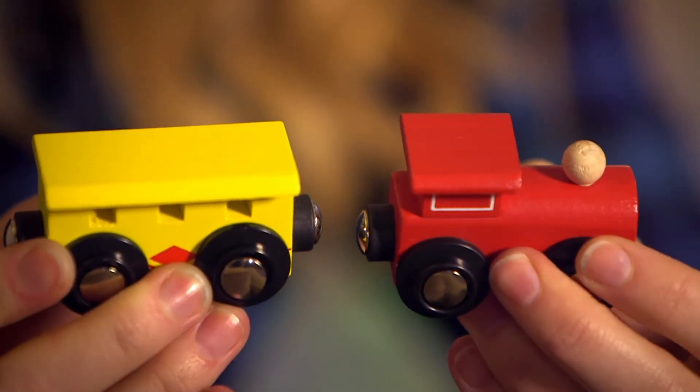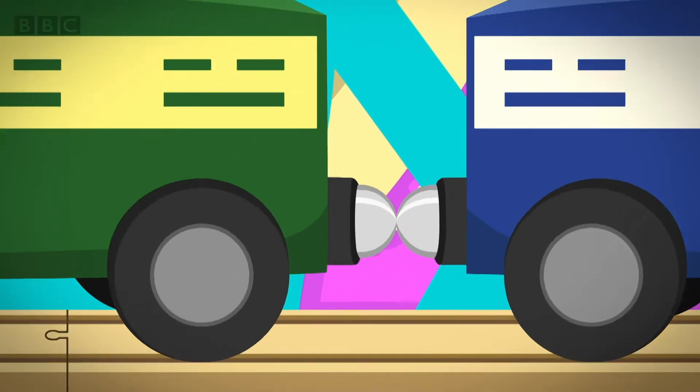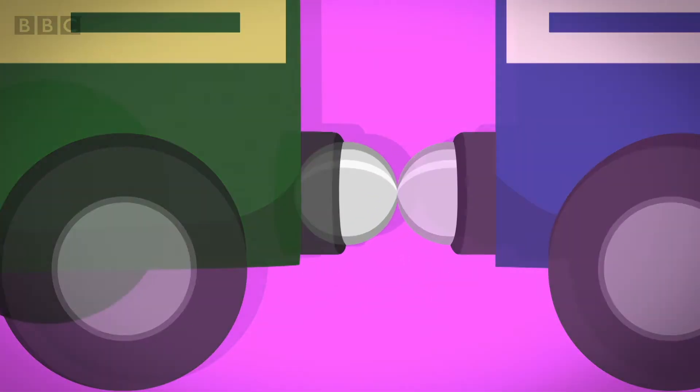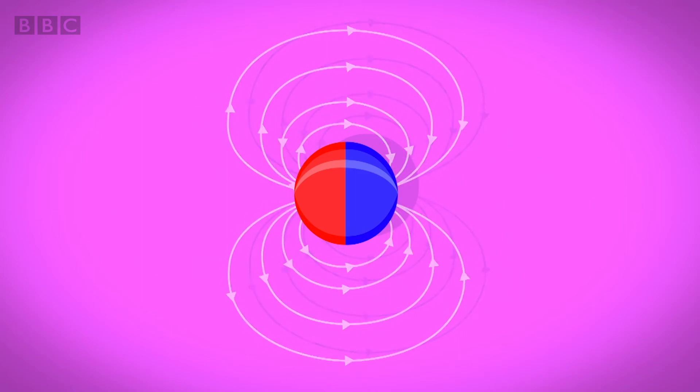Why does this happen? On the end of each train carriage are magnets. They look the same but are actually different. Every magnet has two sides called poles. One side is called the North Pole and the other side is called the South Pole. And the whole magnet is surrounded by an invisible area called a magnetic field.